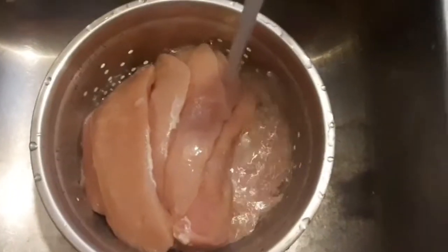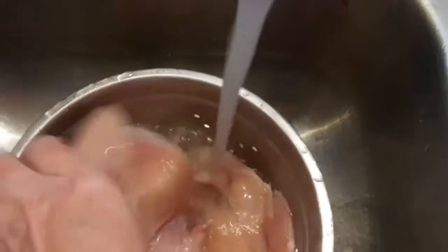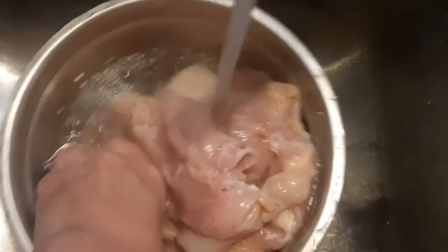Alright, sit back and relax. You're going to want to clean your chicken really good — wash it off using a strainer. Once it's all washed really good, you're going to put it in a round pan.